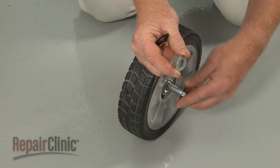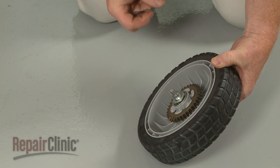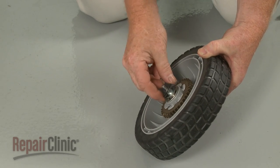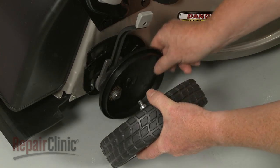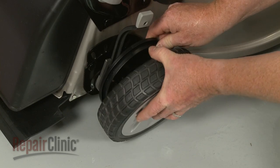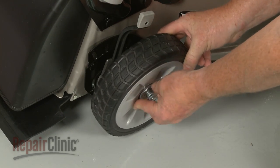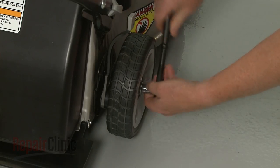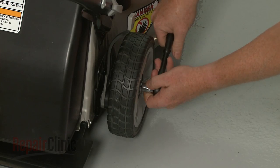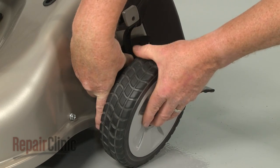Reinsert a mounting bolt through a wheel and slide on the wave washer with the curved edge facing outward, followed by the flat washer. Position the dust cover. Align the wheel assembly, then thread and tighten the mounting bolt to secure. Repeat for the opposite side.